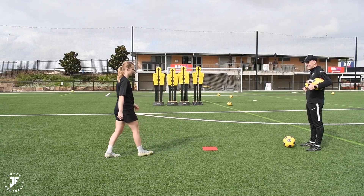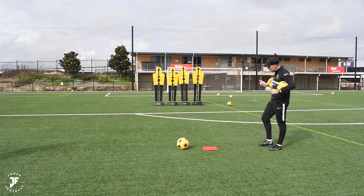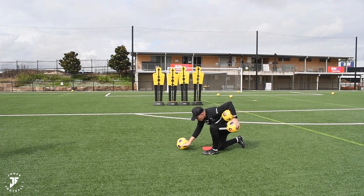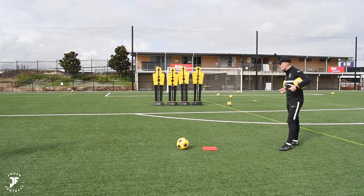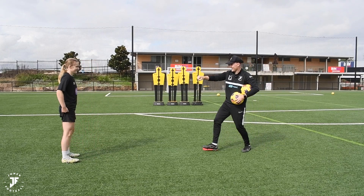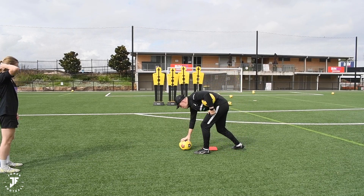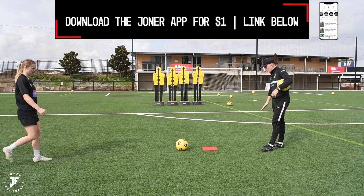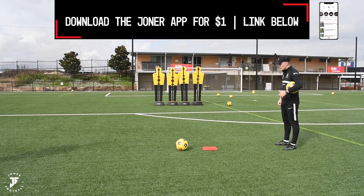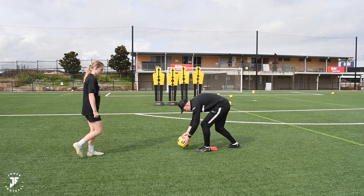Now we're starting to get the pace — see that there? That's a goal. Same again: fast run-up, aggressive. I want you to be aggressive through the ball. Imagine I split the ball in half — make sure you're hitting above where my hand is. That travelled so much faster. The keeper doesn't even dive for that. Honestly, we're cooking! We're getting more speed now. It's beautiful.